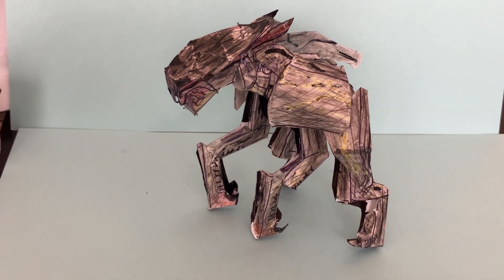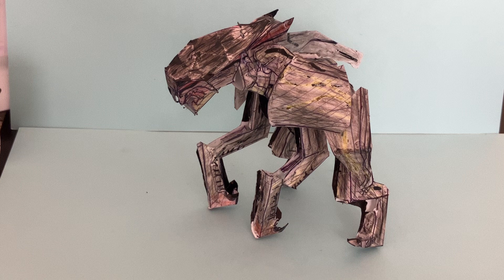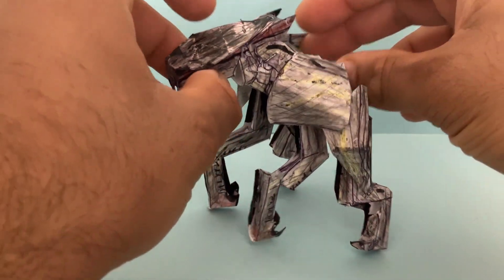Hey there y'all, YouTube. Welcome to the Homemade Collectibles channel. This is a look at the Homemade Authentic Articulated Male MUTO Action Figure from the Godzilla 2014 film. This is an origami articulated figure that is poseable, which is really cool because we haven't got a MUTO figure of a male. This is an option out there in the market, and we're going to take a look at it today.